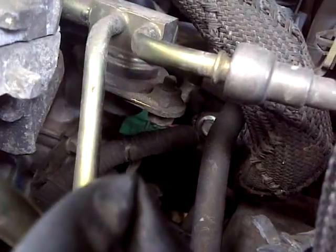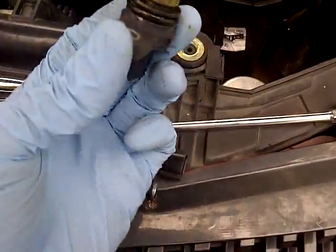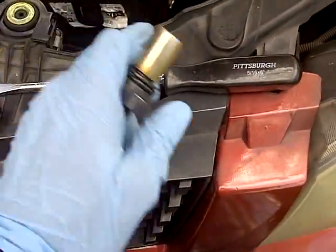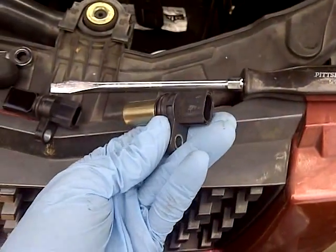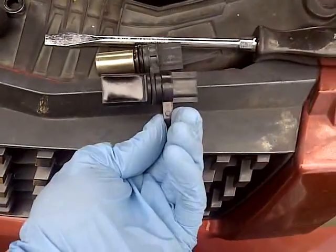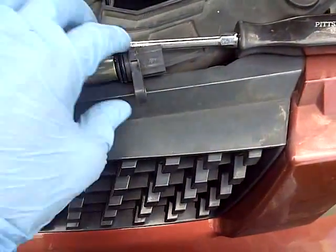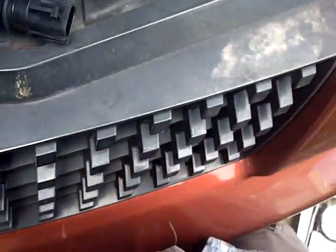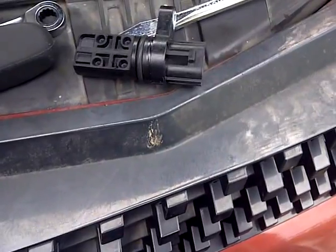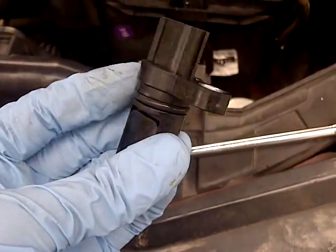Welcome back. It took a little effort to finally pull it out — I had to use a very long screwdriver, again part of the mechanic's toolkit. Anyway, here's the old one and here's the new one. One issue I had last time was snapping the electrical connector, so we'll see how it goes. I'm going to slide the new one back in.